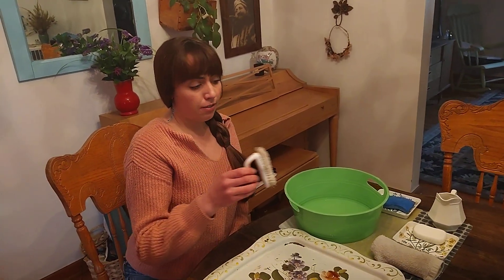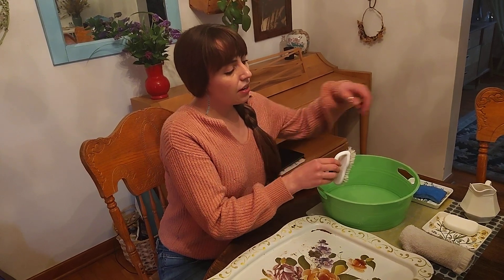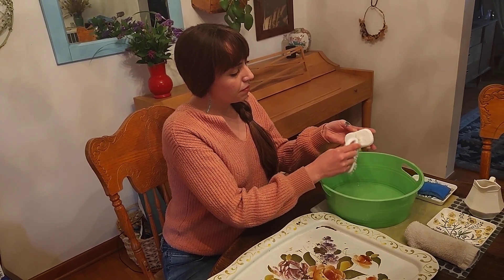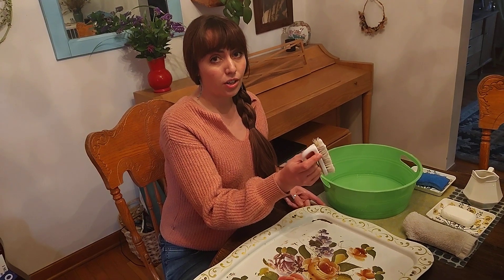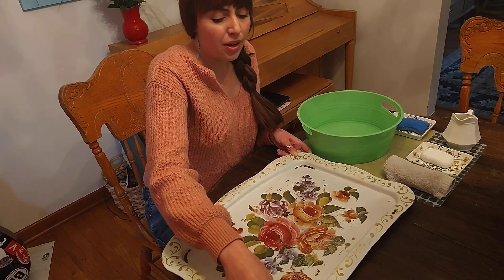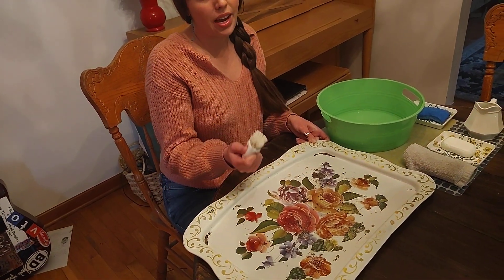The first step is we get our brush. Now I'm going to take my soap and hold it with this hand. I'm going to start in the upper left-hand corner, and we always want to go left to right, top to bottom. As you notice that your brush begins to lose the suds you can go ahead and repeat step one.